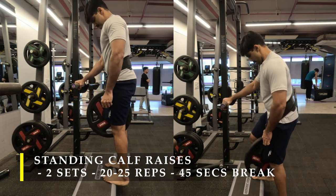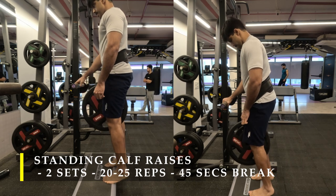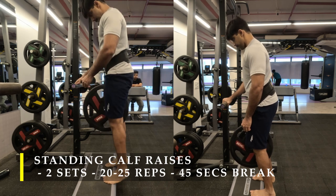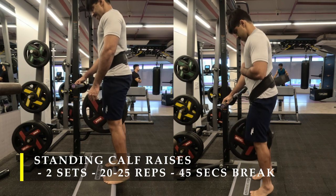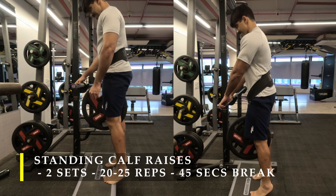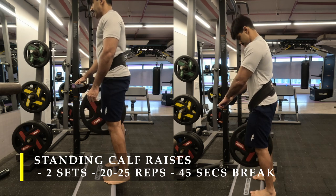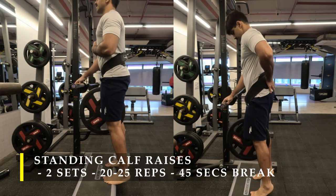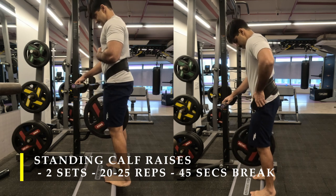For my next exercise I'm going to do standing calf raises, loaded with an extra 25 kilos using a weight-loading belt with a chain — you just hook a plate onto it. If you don't have this setup, it's absolutely fine — you can use a standing calf raise machine or a Smith machine. I like this setup because it leaves my upper body relieved and the weight is concentrated at the center of my body for controlled progression.